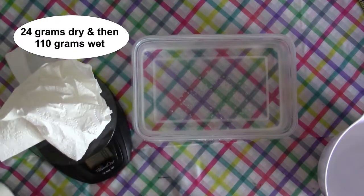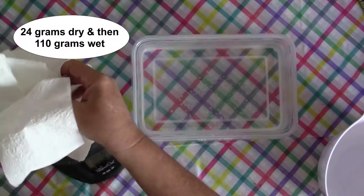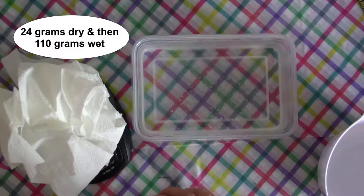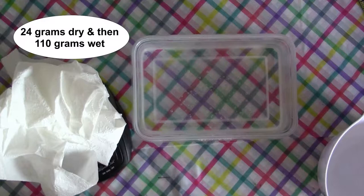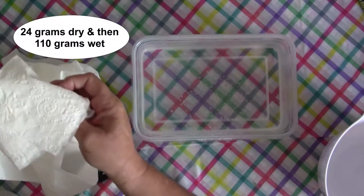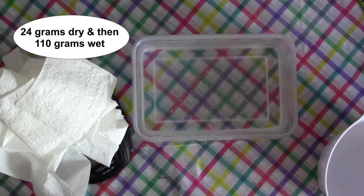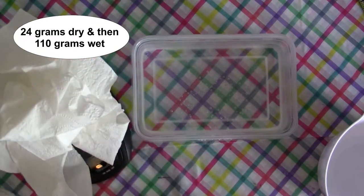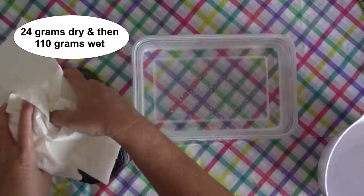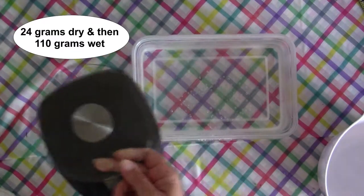That's 11 grams. We need 24. That's 16, 15. The reason you have to measure it dry and then wet is because of the amount of water absorbed. We're getting there — that's 21. Let's see if we can get it all on there. 24, perfect. I'm using a kitchen scale; if you don't have one, you'll kind of have to eyeball it and I'll try to show you what the consistency looks like.